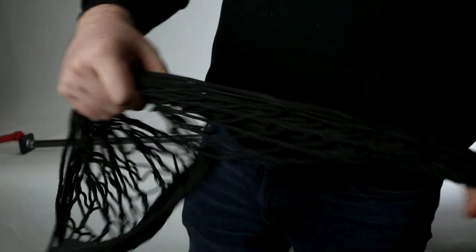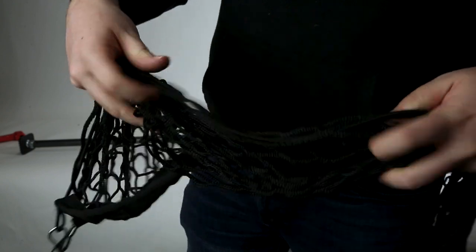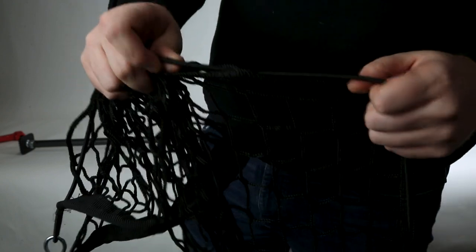This bar also features a cargo net to place uneven or loose cargo such as bags or balls. The net has an elastic band lining the top of it, so no matter what length you have it set to, it will always keep your cargo still.